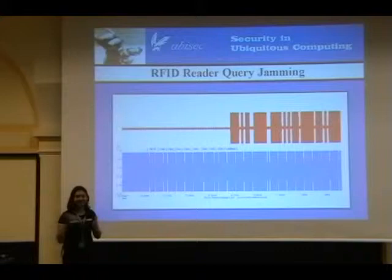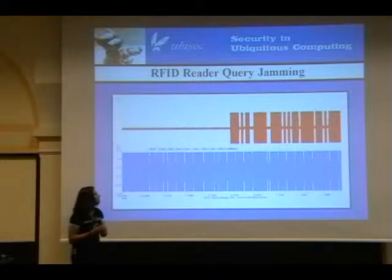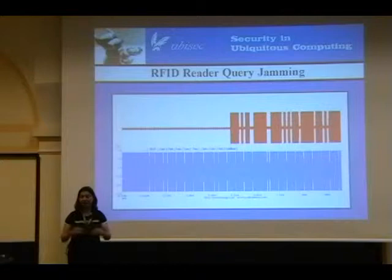However, RFID tag response jamming is not useful for write queries. If you want to write data to a tag, there is no response you can block on the way back. So essentially what you need to do is intercept the RFID reader query as it's outgoing. Other queries where you need to intercept the outbound reader query include kill tag commands, because once you deactivate a tag it's dead — you need to catch it before it hits the RFID tag you're trying to DOS.